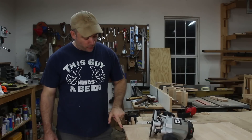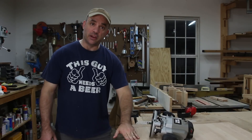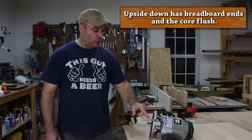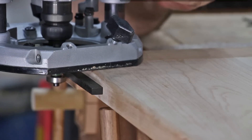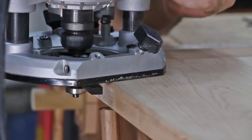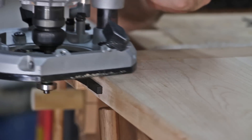The next thing I need to do is remove this excess spline material so that I have the amount of reveal I need extending out of the side of the top. I have the top upside down on my bench and I'm going to use a flush trim router bit that's a half inch in diameter. I've replaced the half inch bearing with a three quarter inch bearing so that I will get the required reveal.